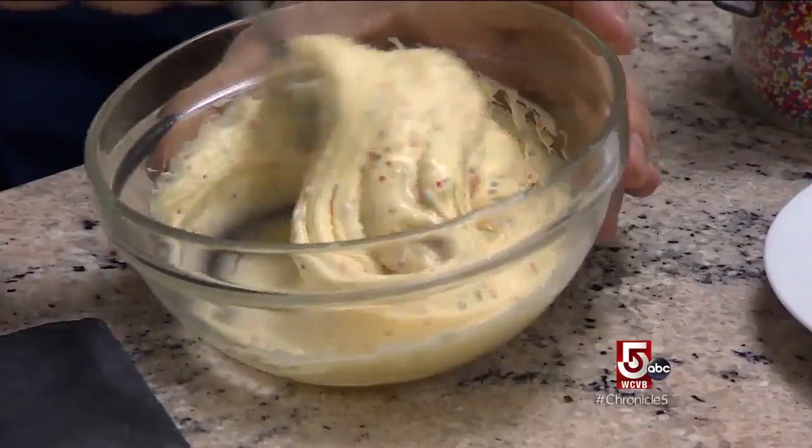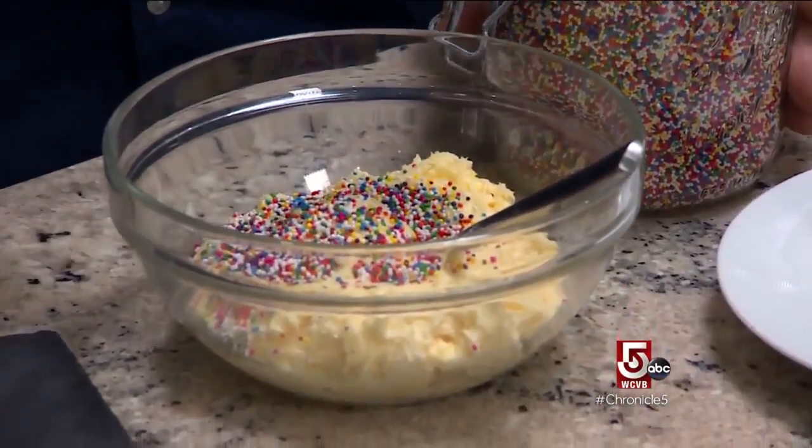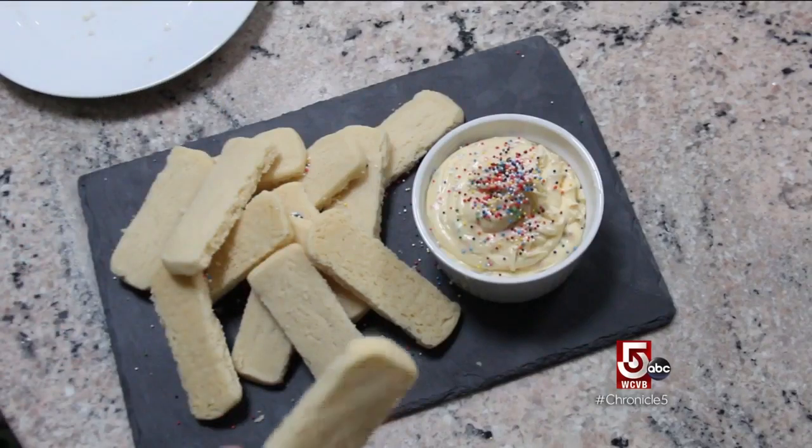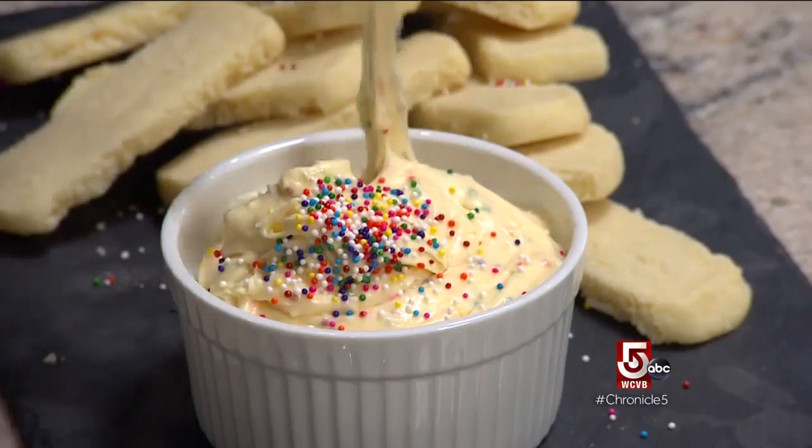I did homemade shortbread and a buttercream frosting, also homemade, with nonpareils to make it funfetti. I made these specifically to be a good dunking shape. We still have a frosting pull, which is a new one.